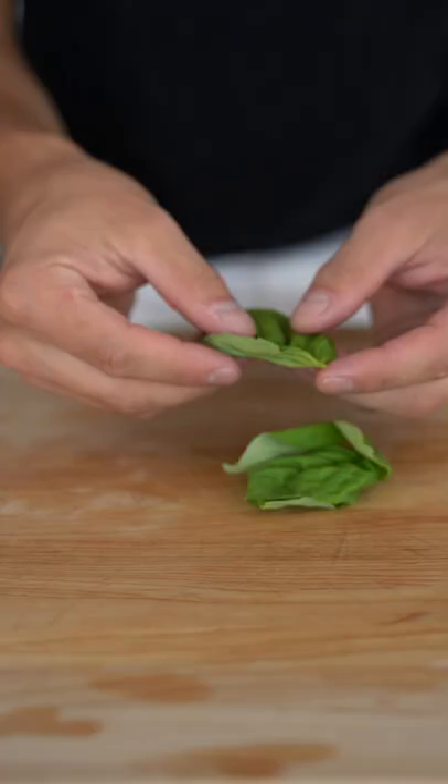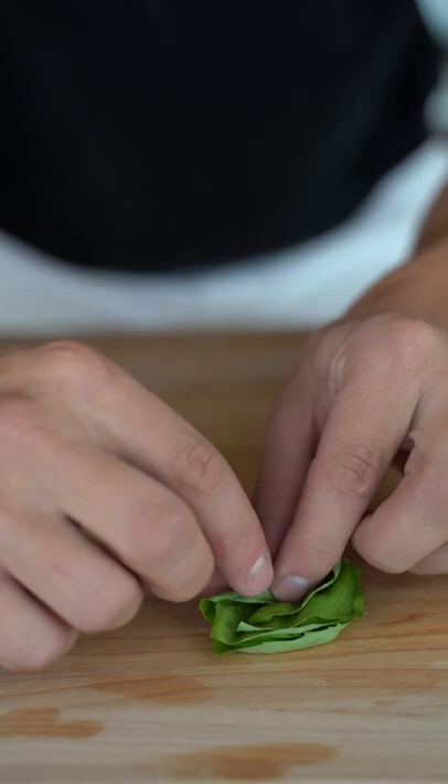I like a little basil on my scallops too, so I'll take a few leaves, roll them up like a cigar, and then slice.